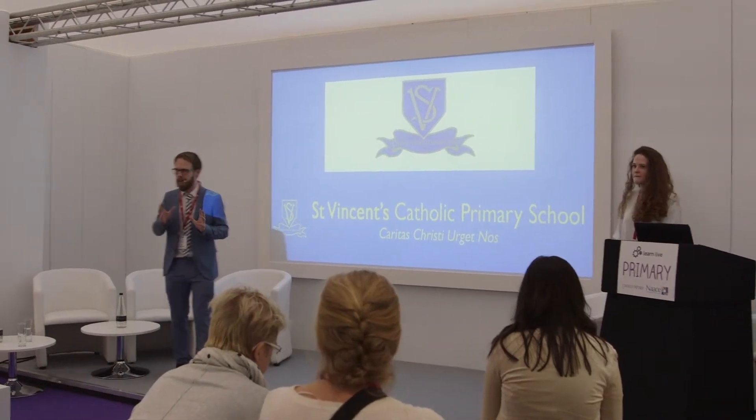We're going to go through quickly a few features of the board initially, and then we're going to show how we've used the boards in our phases. We have the boards in every classroom in the school, ranging from reception all the way up to Year 6. That's 12 boards in total. We're one and a half form entry school, so there's around 350 children in the school.